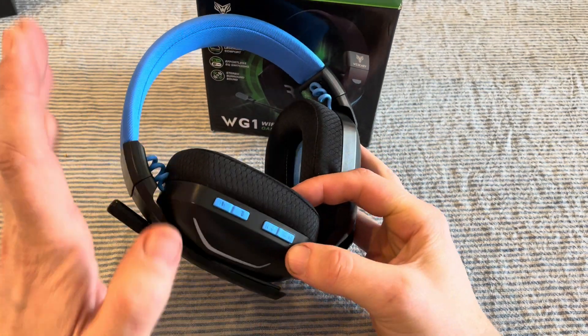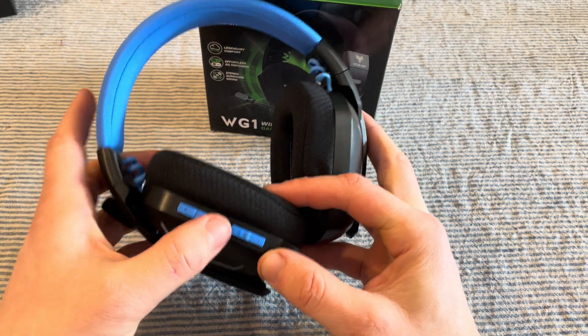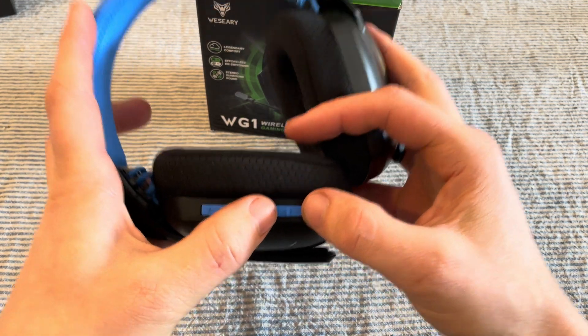All we need to do is first delete the headset off our phone since we're going to be starting over with pairing. Then find the volume up and volume down — or track up and track down — buttons, and press and hold both of them simultaneously for six seconds.